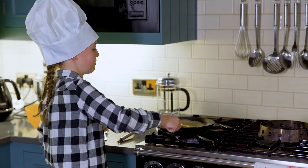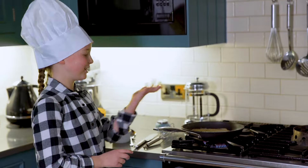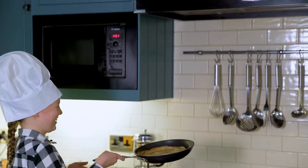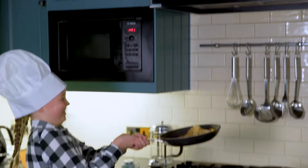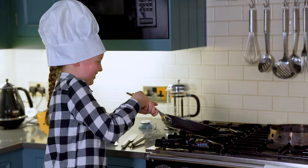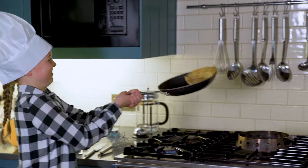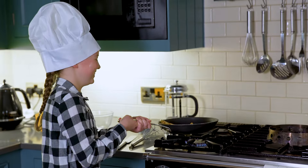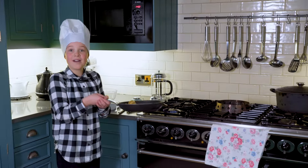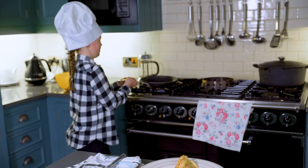I am now going to flip this with my spatula. As you can see it's golden brown — I am going to do the flip. I have just flipped it. Now very carefully take it over to the plate. Turn the hob off.